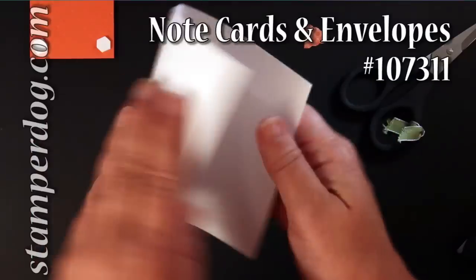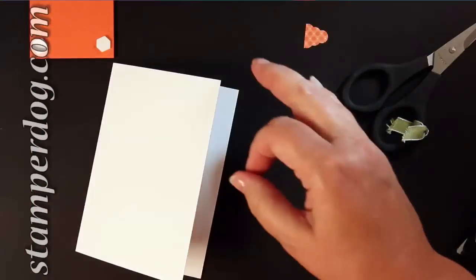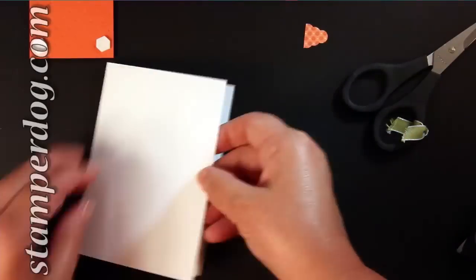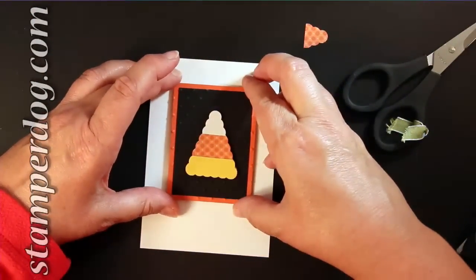These note cards and matching envelopes are great — they're in Whisper White. You get 20 of them. They're affordable, they're quick, they're just right for doing that really quick card. And that's what this is, a really quick card.